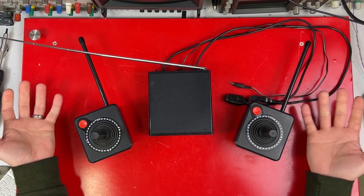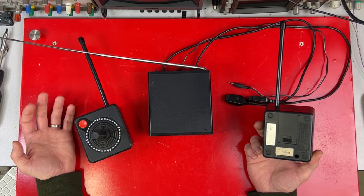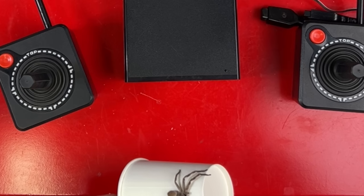Skipping most of the 80s, right back to 1982. I don't even think there are any other RF controllers between these and the WaveBird in 2002.